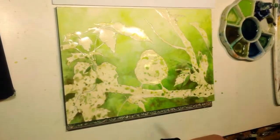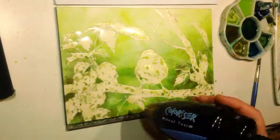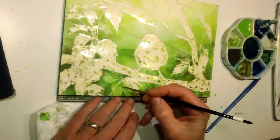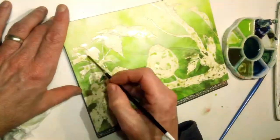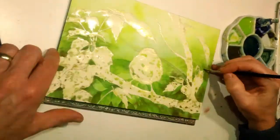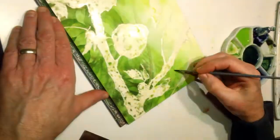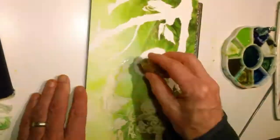I used that number six brush to start faking in some foliage for the background. I wanted the background to appear as if it was receding and losing detail, kind of losing focus as it went back. So I wet some portions of the page and brought in more color, while leaving other areas with crisp edges where the new washes met the dry background. As things set up I would hit it with the hair dryer to set in the colors.